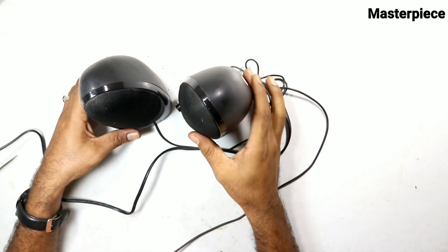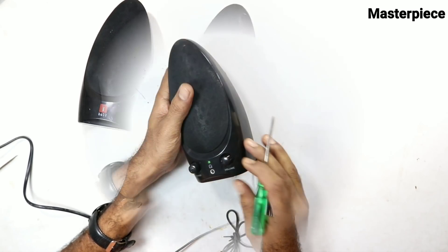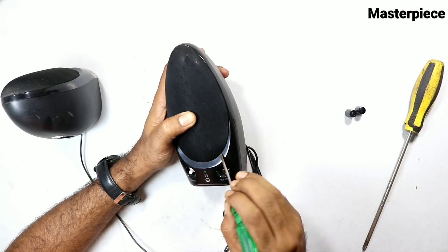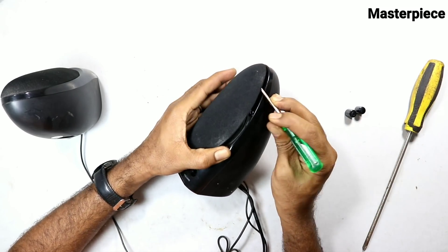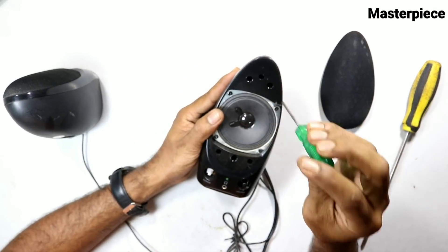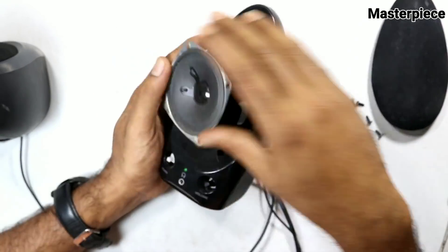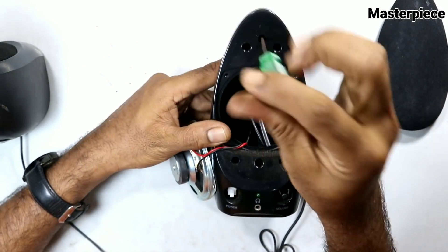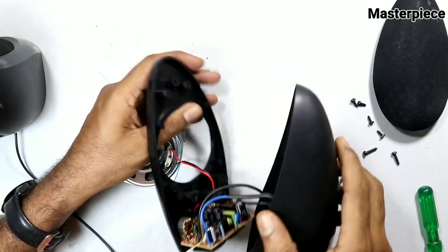Now I'm going to use the computer speaker. It has a power switch, a volume control knob, and a power connector. When you use the speaker, we press the front screw door, press the speaker to power it on. If we have a problem, we check the speaker problem using a multimeter.